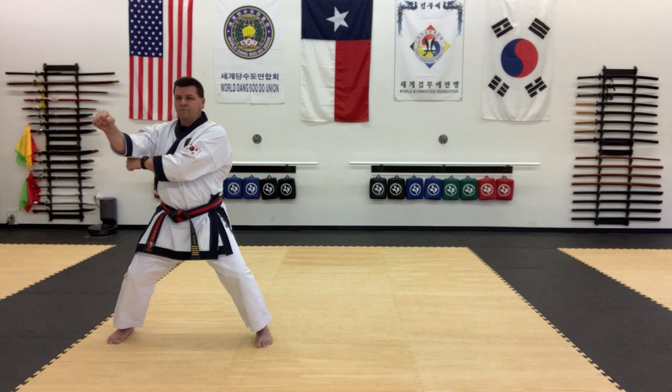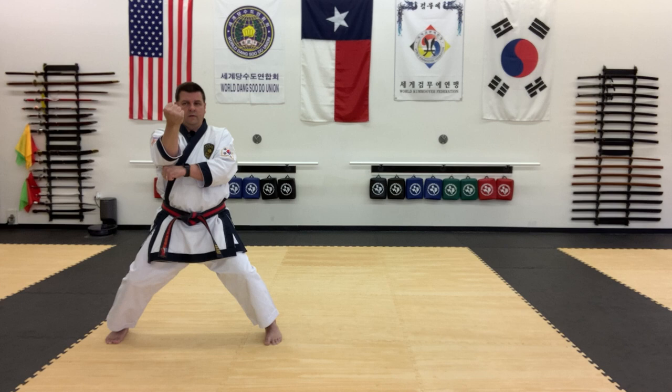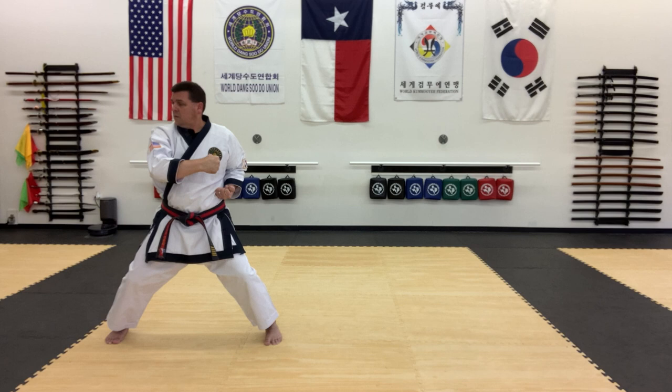Now we're gonna pull back to the right and left foot comes up, and back to hammer fist. Dropping the hands into the set position. And kwan do and yo jin konkyuk to the right. This will be a ki-up as well.